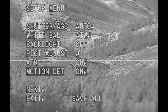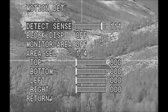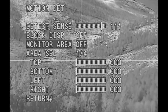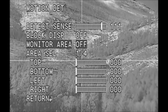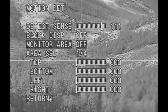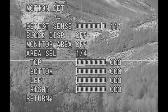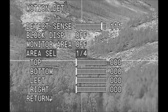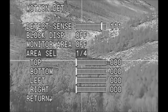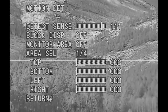You need to turn motion detection on, then push the button in. Make sure that block display is off and monitor area is off. Don't worry about anything else on here — leave everything just the way it shows. Right here it shows area selection one of four. These four area selections are not going to be used in this motion detection part of the on-screen display software.